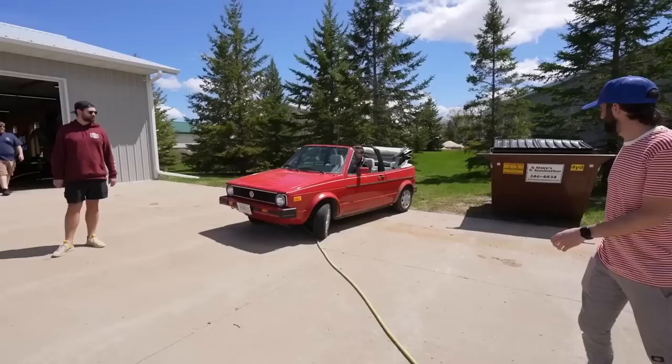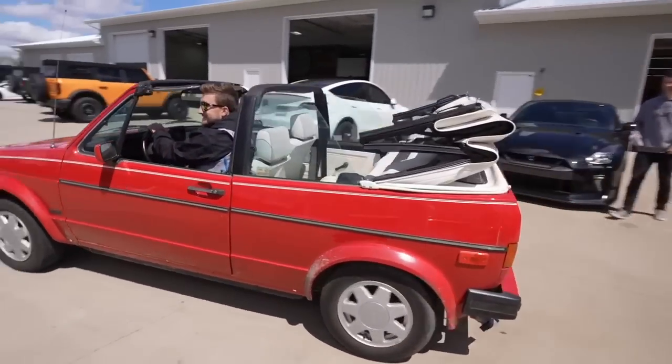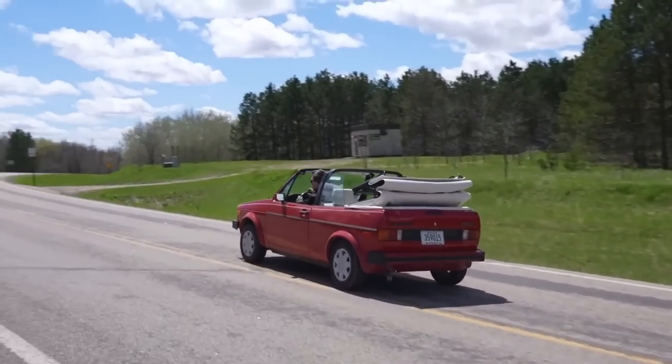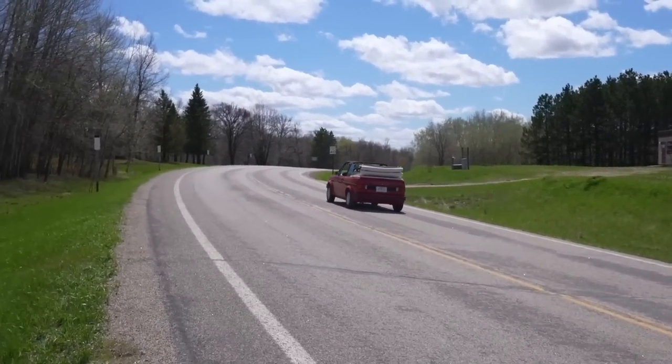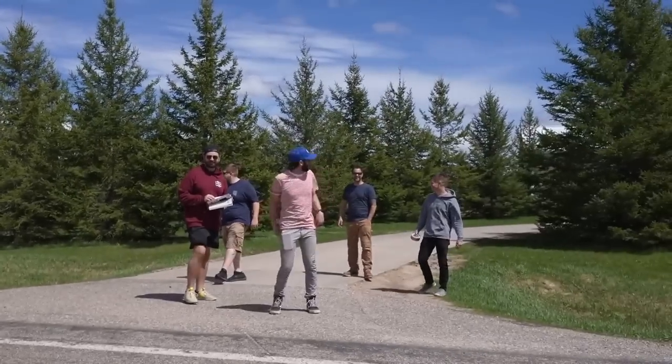You've got to do like a drive-by now. Let's do the Bronco.